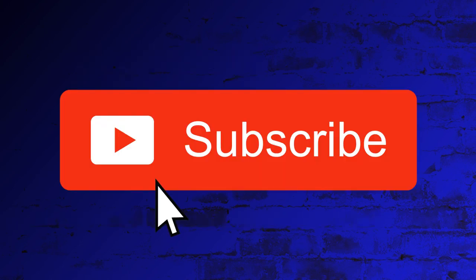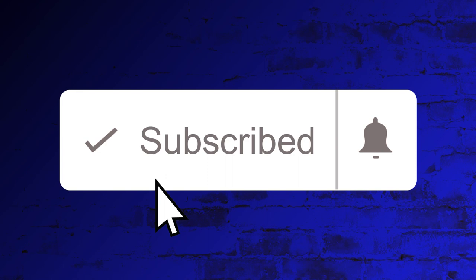To see more videos like this, click the subscribe button below. Click the bell and you'll be notified of new videos as they are produced.